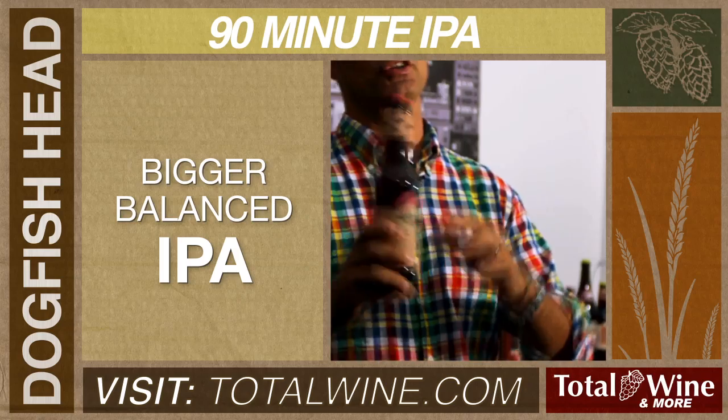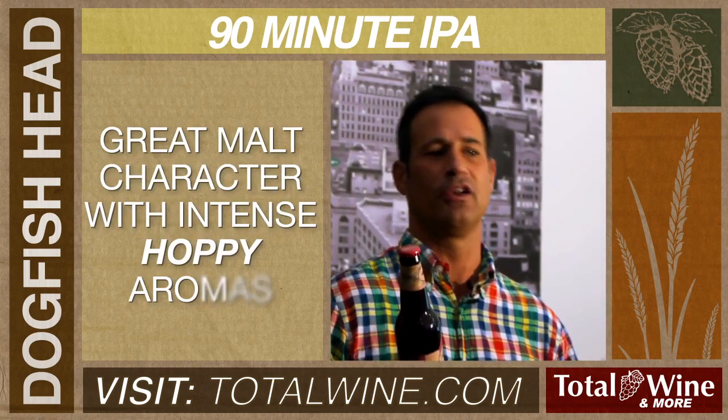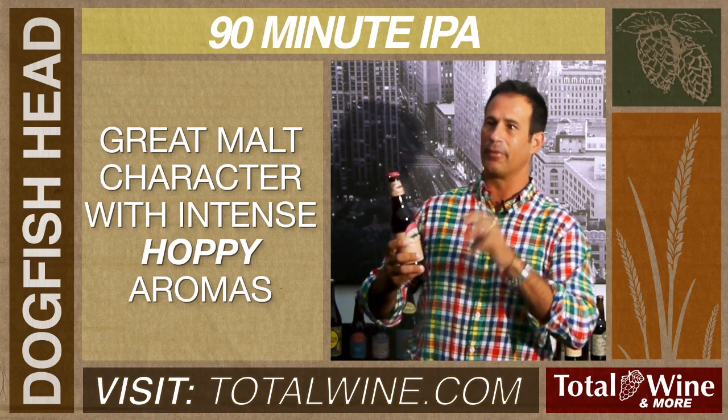So 90 is actually even more balanced than 60, meaning it has some nice malty, marmalady notes to work off of that hop bitterness.